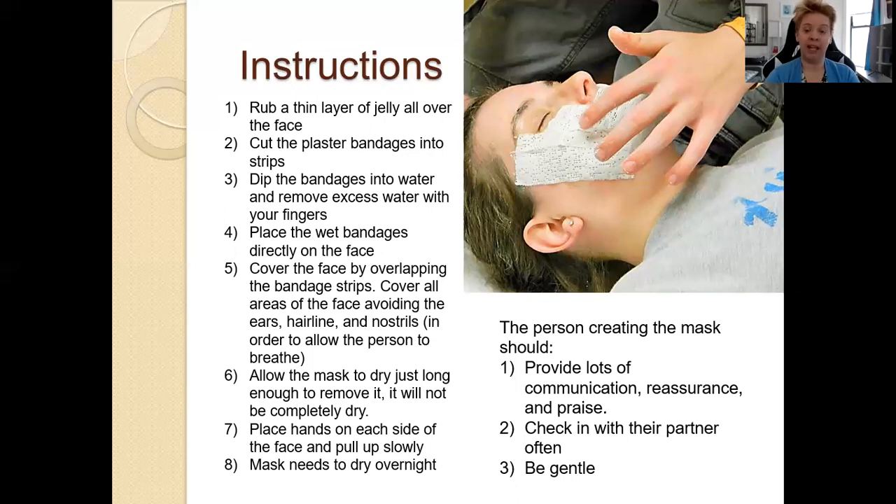With the instructions, basically you have one of your clients lay on the floor, usually on a trash bag or something to protect your carpet or your floor, and you have the other client apply the mask. They start with a thin layer of petroleum jelly all over the face, particularly any hairs on the face. They cut the plastic bandages into strips — usually I'm helping my clients do that, so I'm not sitting in a chair watching; I'm actually on the ground doing it with them. You dip these bandages in water and then remove the excess water — kind of like this motion. You dip them in and with my fingers I just remove the water.